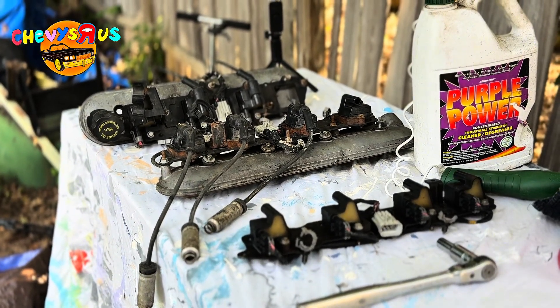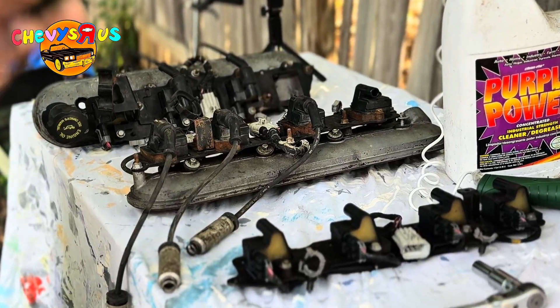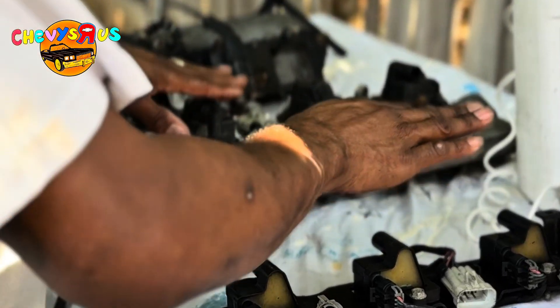We're gonna be cleaning these guys up and putting them on here. There's a reason why we're swapping those high performance coils out for these junkyard coils. Once I get y'all set up on my workstation, I'm gonna explain to you why. It's actually a very, very significant performance reason that we're swapping these coils out. So let me get y'all set up real quick. Alright YouTube, we're all set up back here on the workstation.